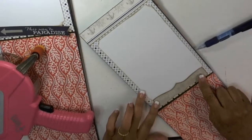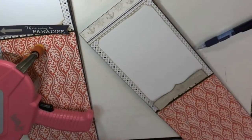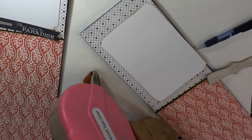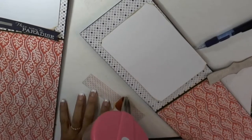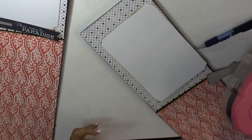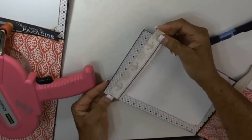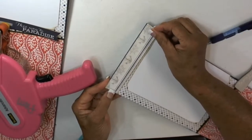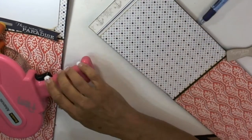I'm going to glue all of mine down, but you don't have to if you want to be able to get your picture in there. First I'm going to glue the top, and then put it right here on the top part, and then glue this mat.